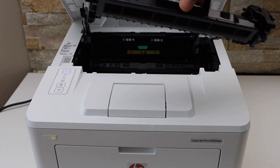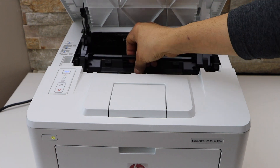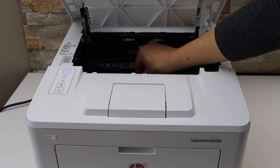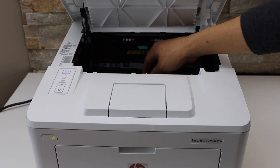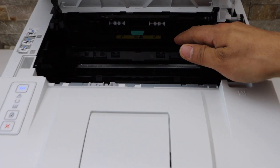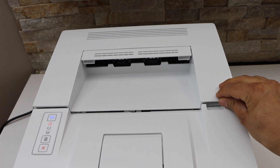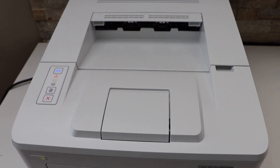It just slides like this until the end. Once you hear the lock sound, that means it is installed properly. Now press this section down and close it.